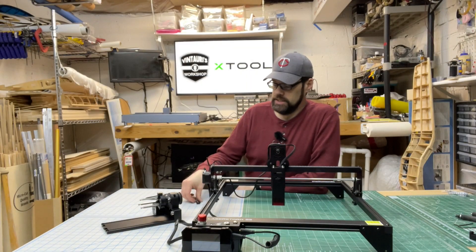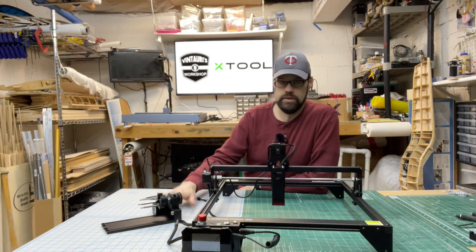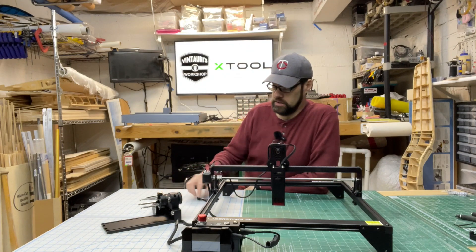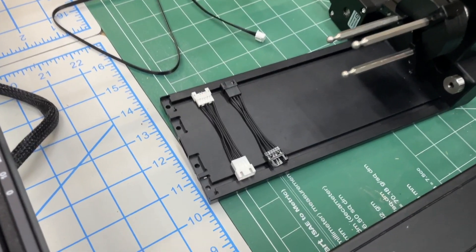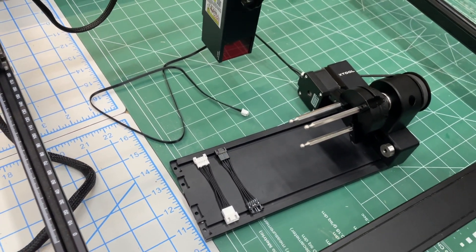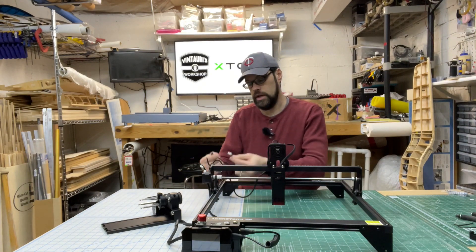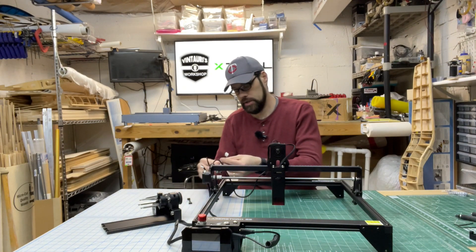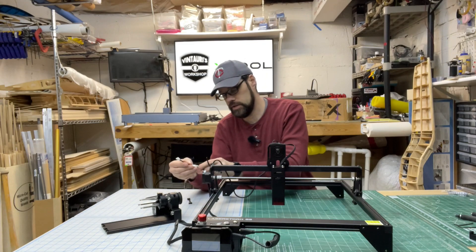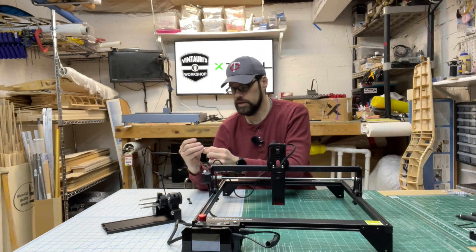One cool thing xTool did is think about other lasers as well. You can use this rotary tool with many other lasers as long as they use a typical stepper motor pinout. In this case, this is an AtomStack clone by PuGear. What you need to do is unplug the cable from the Y-axis stepper, and they've provided two adapters — pick the one that fits.